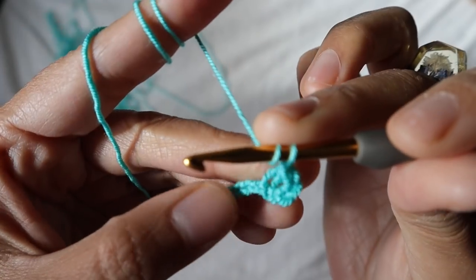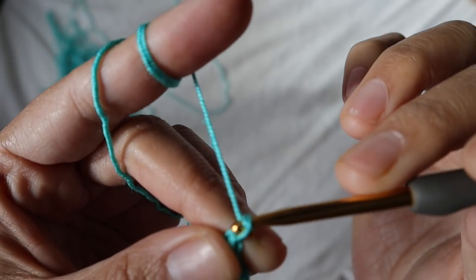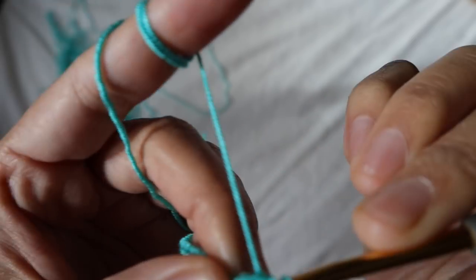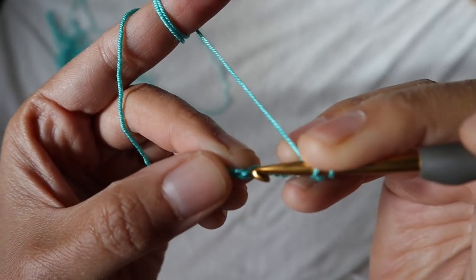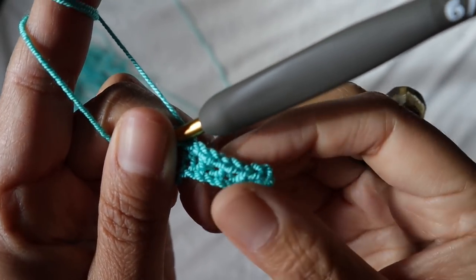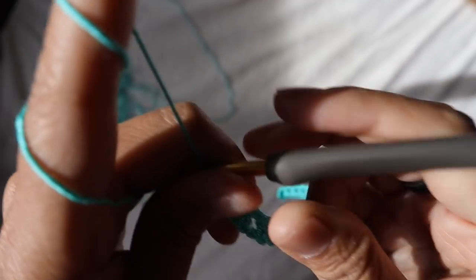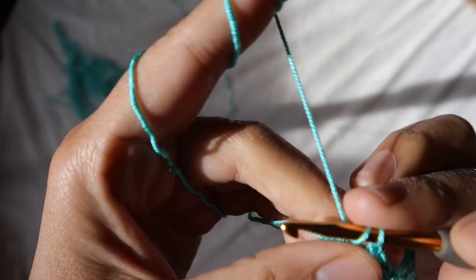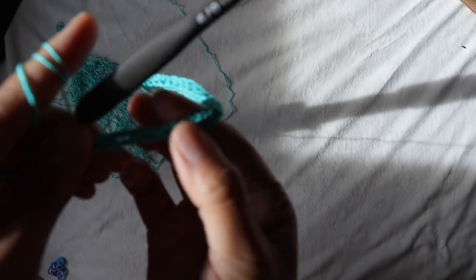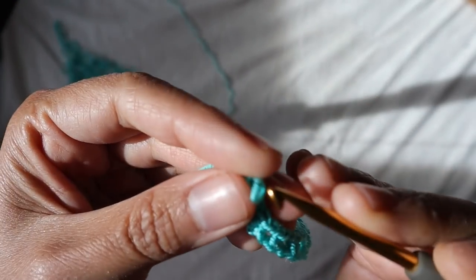Then chain one, skip one, and add a half double crochet into the next one. You're going to repeat — chain one, skip one, half double crochet into the next one — across the row until you reach the end. When you make a 60-chain plus three, you will have a total of 30 boxes at the end of row one.